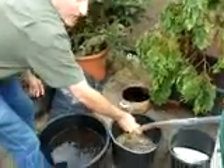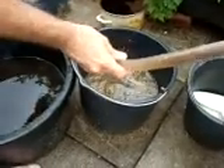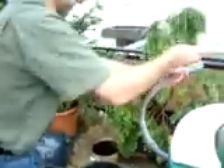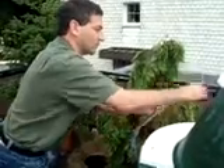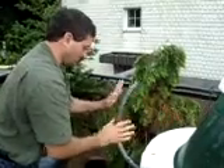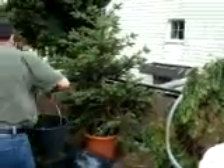And then what comes out the other side is really good fertilizer. This is probably the best fertilizer that money can buy, but we didn't have to pay any money for it. It's very, very rich fertilizer. This fertilizer works great on the plants.